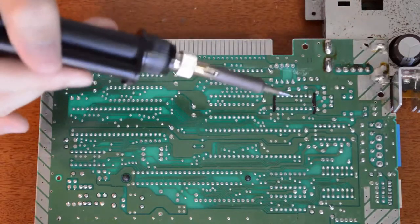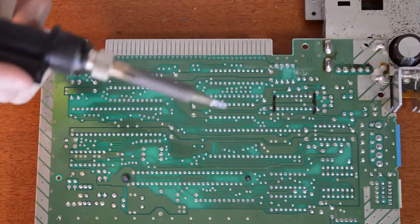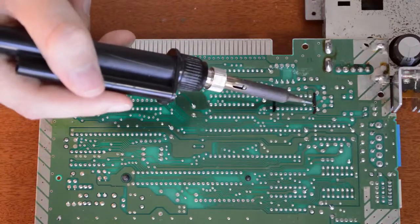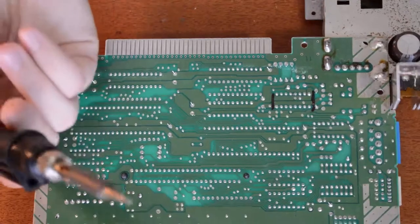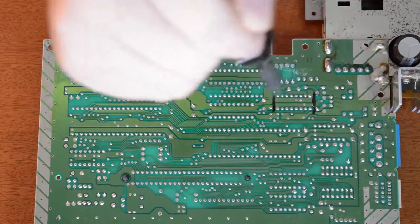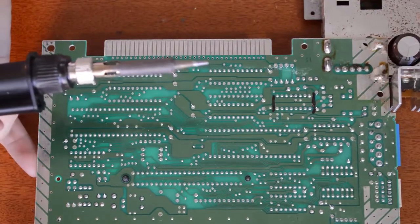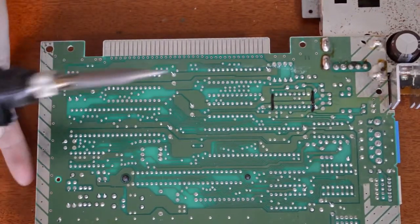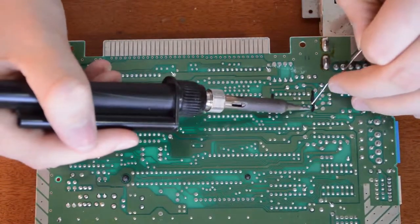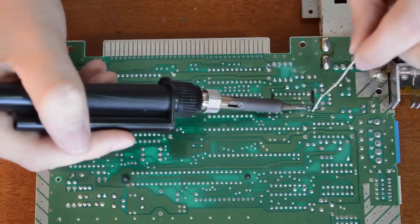The best option for through-hole components is to use a desoldering gun. I haven't got one because they're a bit expensive. Basically it's like a soldering iron but the tip is hollow — you stick it over the joint, turn on the pump, and it sucks up all the solder as you go. That's probably the quickest way to do it, but if you're just doing this one-off I don't recommend buying one. So the easiest way for a beginner is to just heat up each pad and go around doing all of them first.